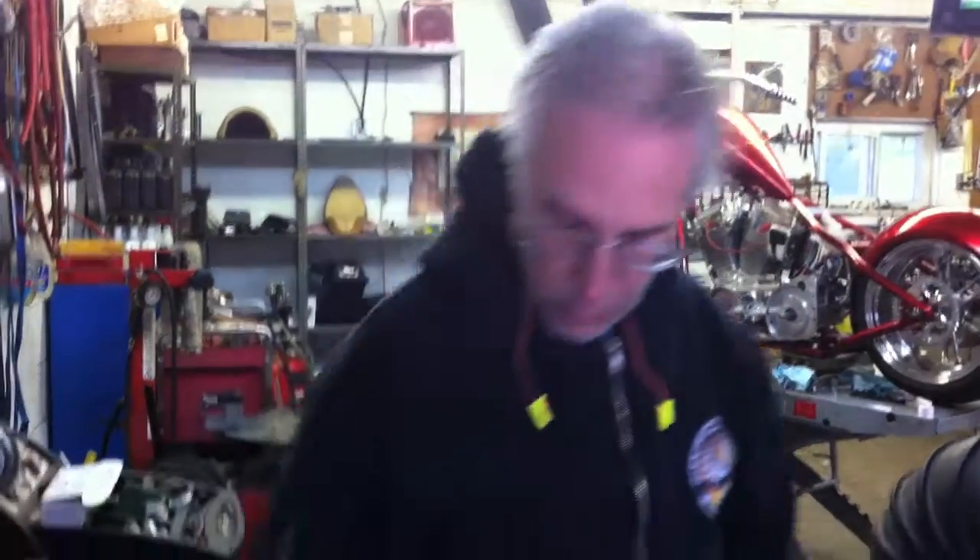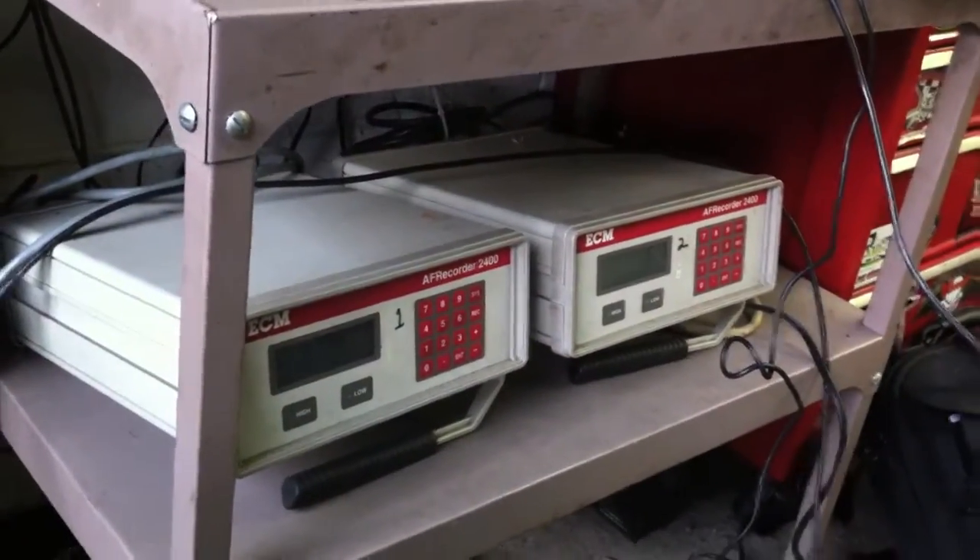This one comes complete with AFR monitors. We have two of them down here — ECM and AFR Recorder 2400s. These were top of the line for the automotive industry as well as motorcycles. Their capabilities are way above what we're using them for.